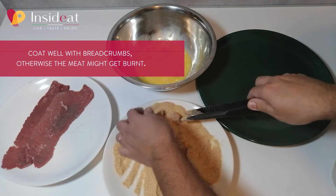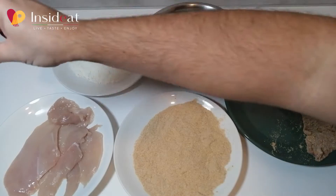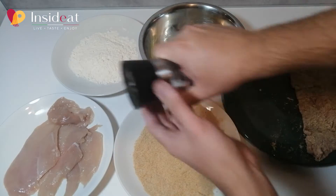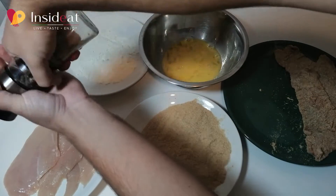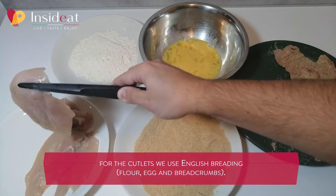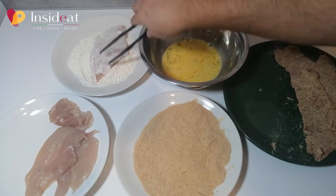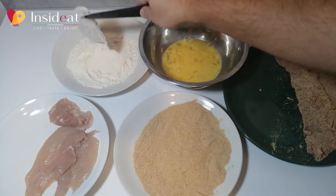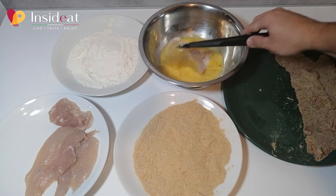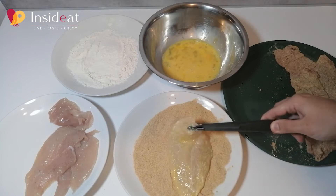For the cutlets, add a little salt and pepper. We will make an English breading: first comes the flour, then the egg, and finally the breadcrumbs. Eliminate the excess flour, dip the meat in the egg, drain the excess egg, and move on to the breadcrumbs.